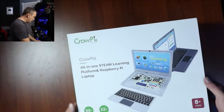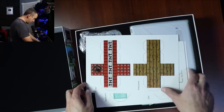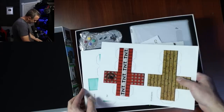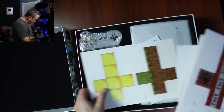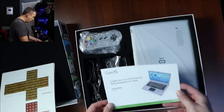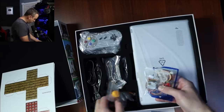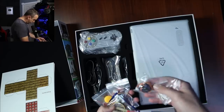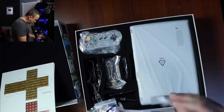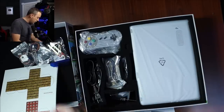We're unboxing the CrowPi 2 here. This is an all-in-one STEM learning platform and a Raspberry Pi laptop. On the very first layer we have just some cards — looks like cardboard cutouts; we'll probably do something with this in one of the activities. We have the user manual, which I'm going to give to my daughter and see how well she does with this. And then a whole host of things for the breadboard — we got servos, Arduino components. Pretty much sky's the limit. I'm not going to go over each one of these.